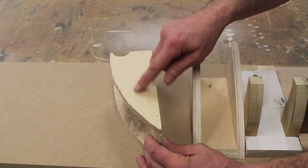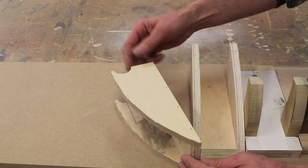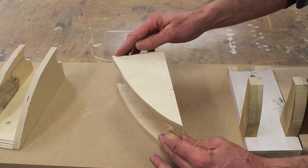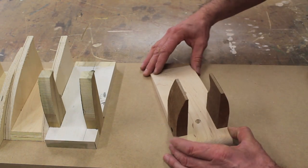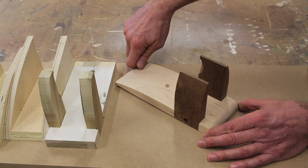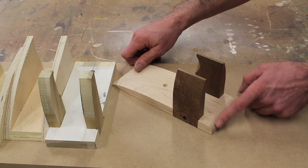I thought it'd be interesting to show the evolution of design. This was the first idea where I drilled a quarter-inch hole to cradle the guitar neck, then I moved on to a piece with a less severe cut, then a third attempt, and from there I arrived at this. The only change I'm going to make is to extend the back by half an inch so the round-over cut is a little less severe.